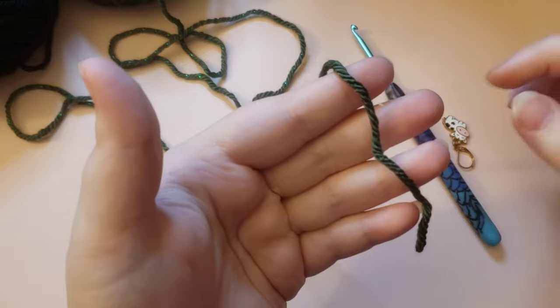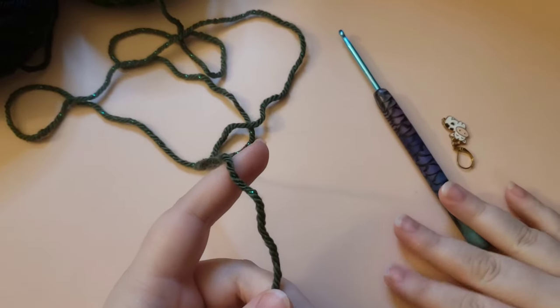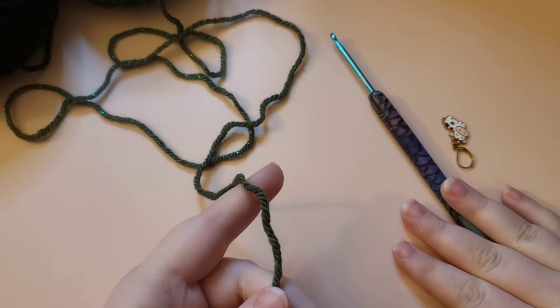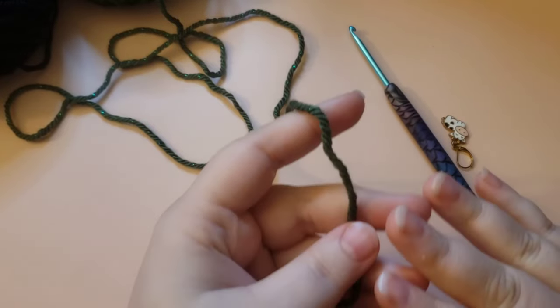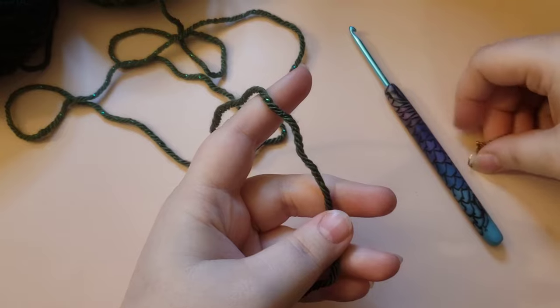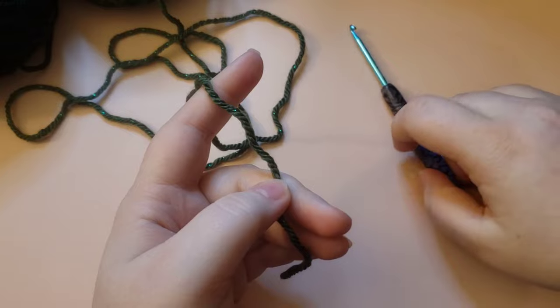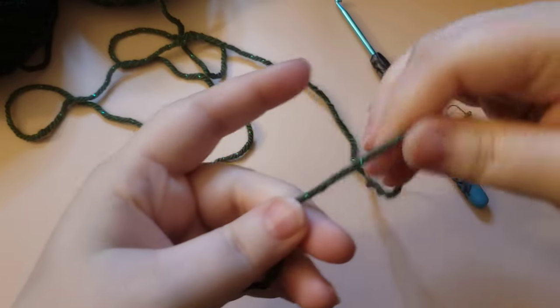To begin, go ahead and grab whatever color you'd like to start with, grab the hook size you're using for this project — I'm going to be using a 3.5 millimeter with my worsted weight yarn — and go ahead and grab yourself a stitch marker. Any type will do, and if you prefer not to use a stitch marker you can just keep count.